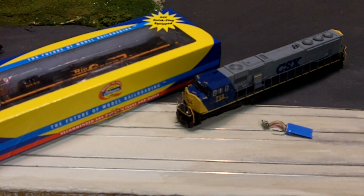Hey guys, this video is going to be about installing and programming a DCC decoder into a DCC-ready locomotive using the Digitrax Zephyr — the first one, the DCS50.